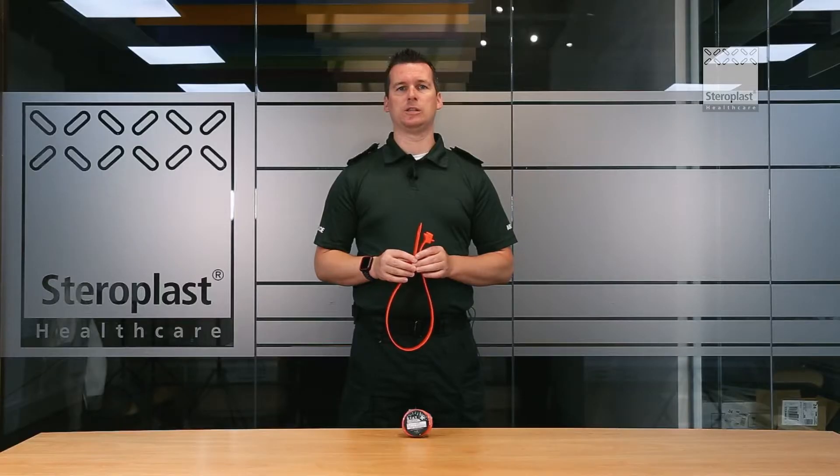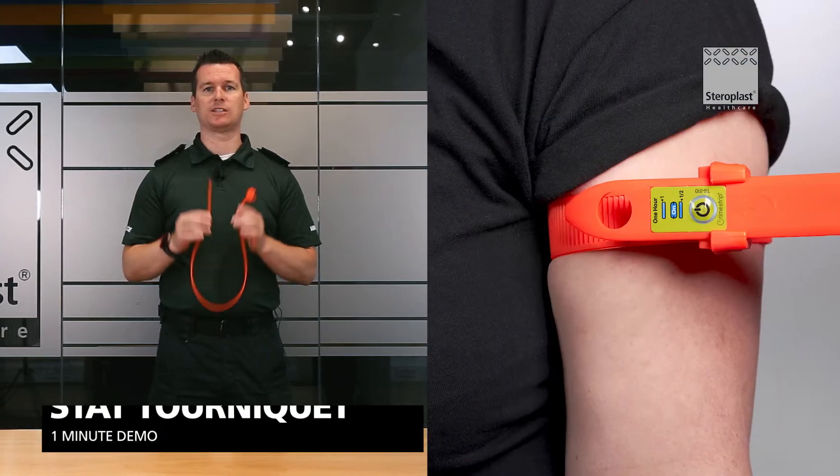Hi, my name's Scott, an emergency medical technician. Today we're going to do a one minute demo on how to apply the STAT tourniquet.